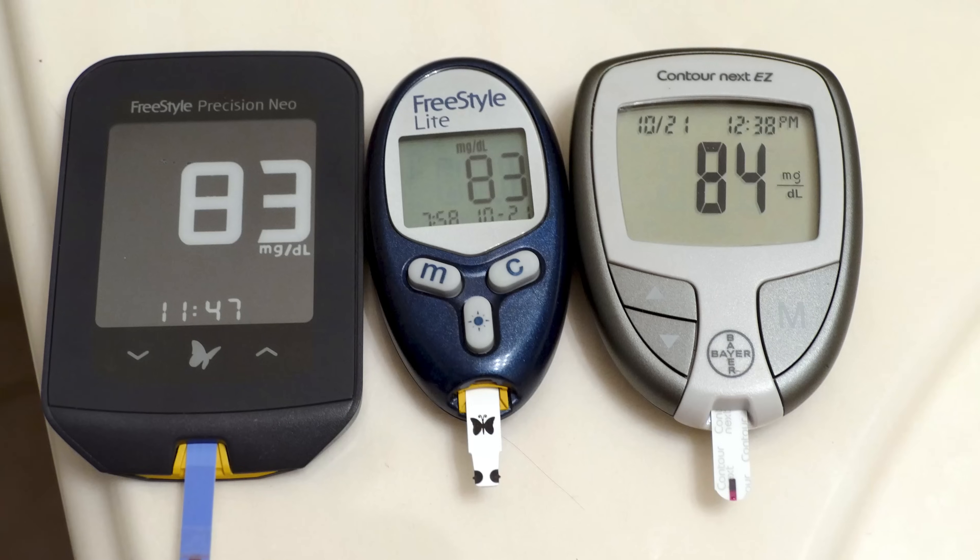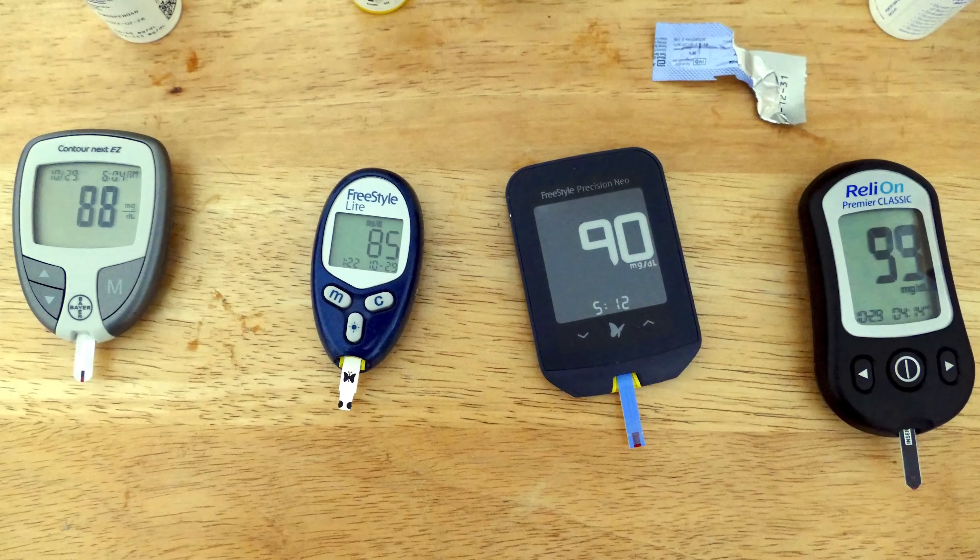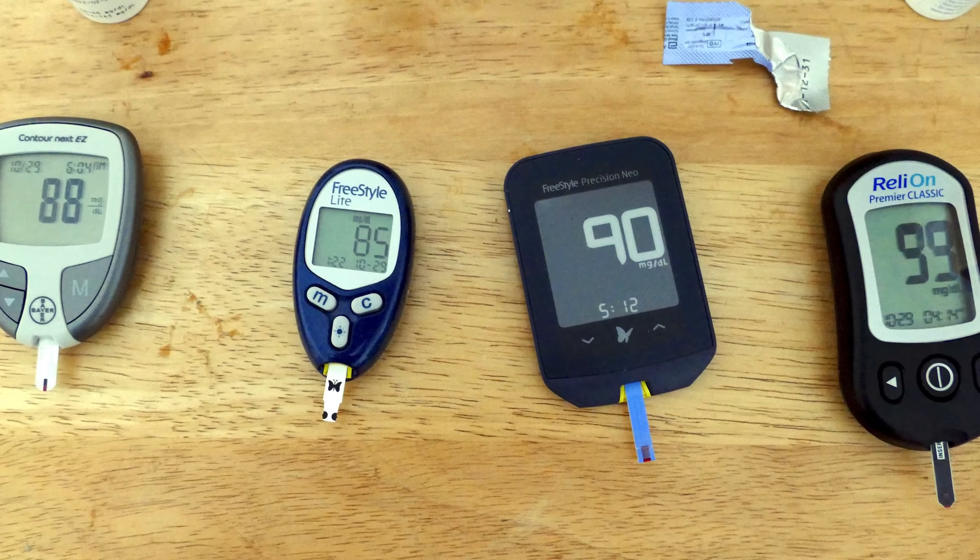Before my concluding thoughts, I need to mention a couple of morning tests I did on myself that I didn't record on video. One morning last week I tested the two Freestyle meters and the Contour Next and had a very close match: an 83, an 83, and an 84. Then I tested the Reliant a few minutes later and it registered a 95. Another morning testing all four, I saw an 85, 88, 90, and the Reliant again showed the highest number with a 99.